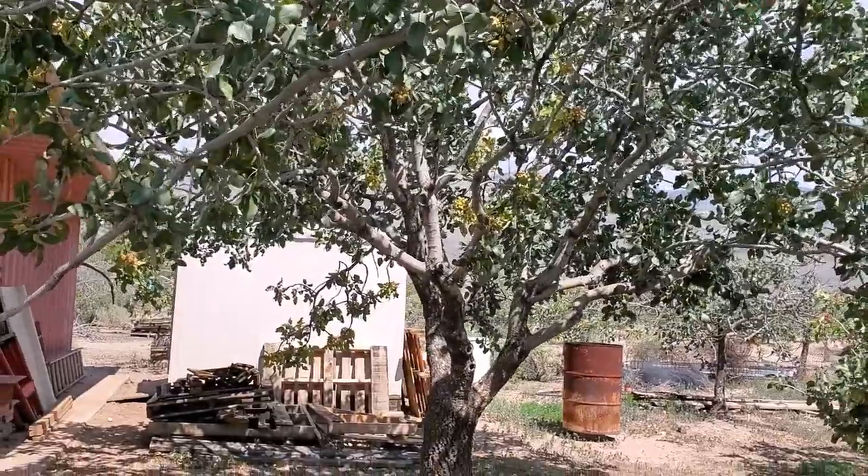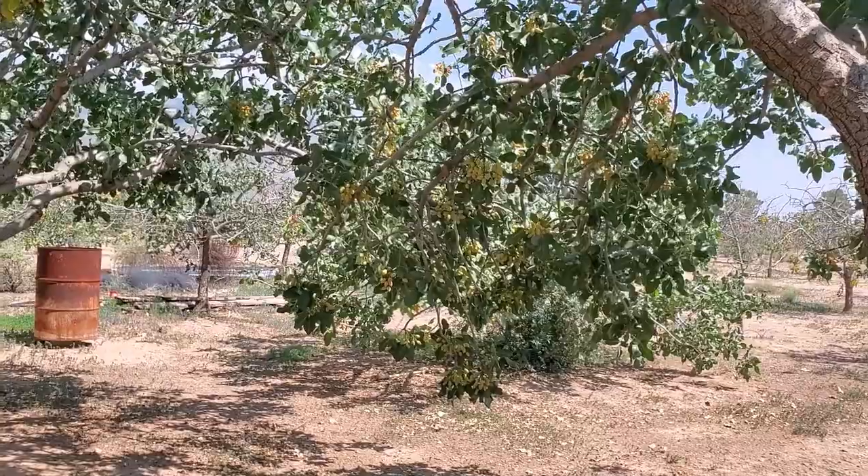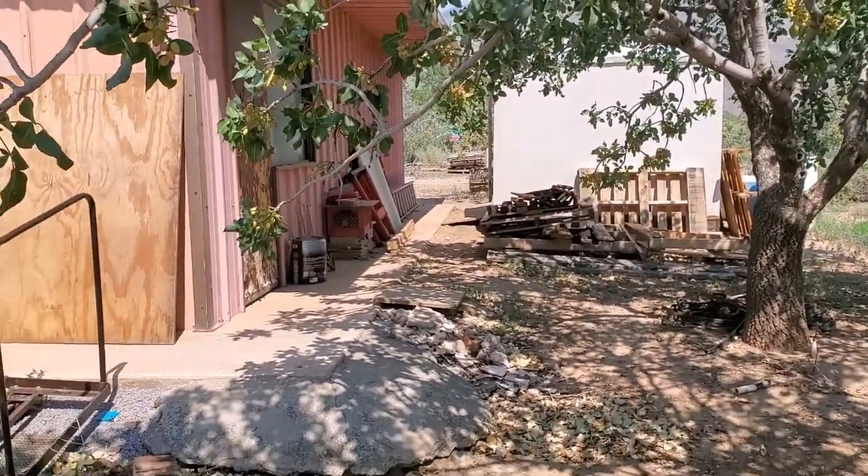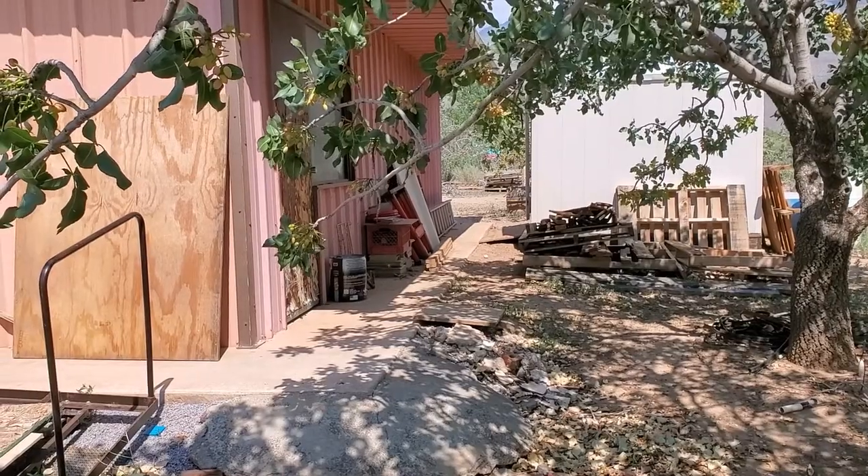That's the trunk here, and you can see most of the branches are about eye level hanging down. These make it a little difficult. Anyways, I'll get some more film in here shortly of the rest of the harvest, but that's the beginning part of the harvest season and I'll show you more later.